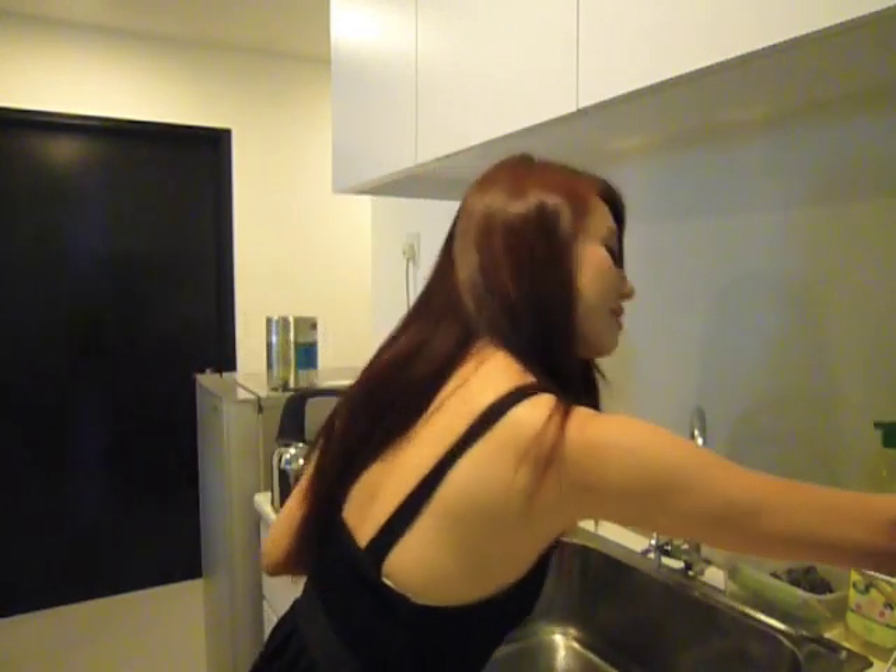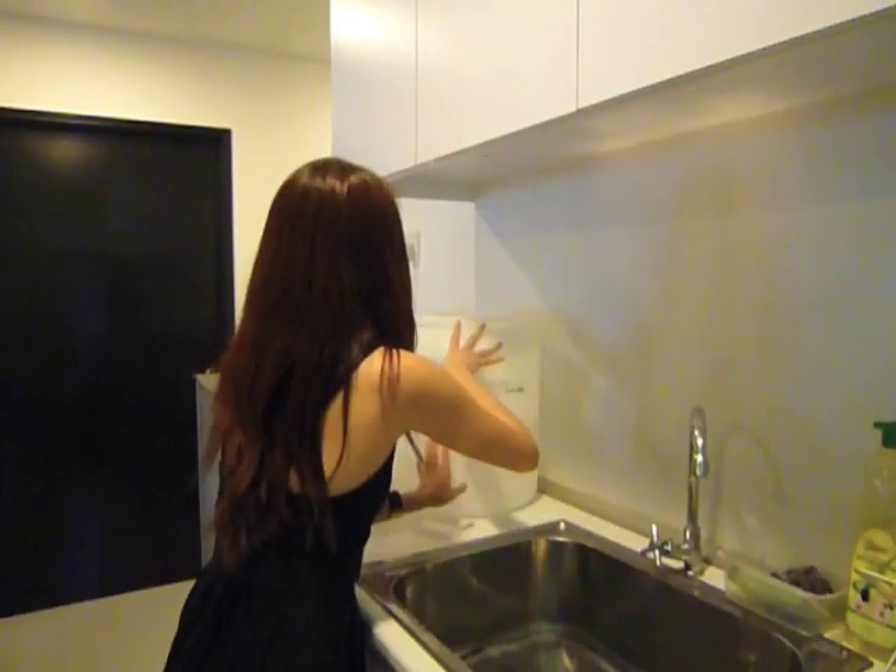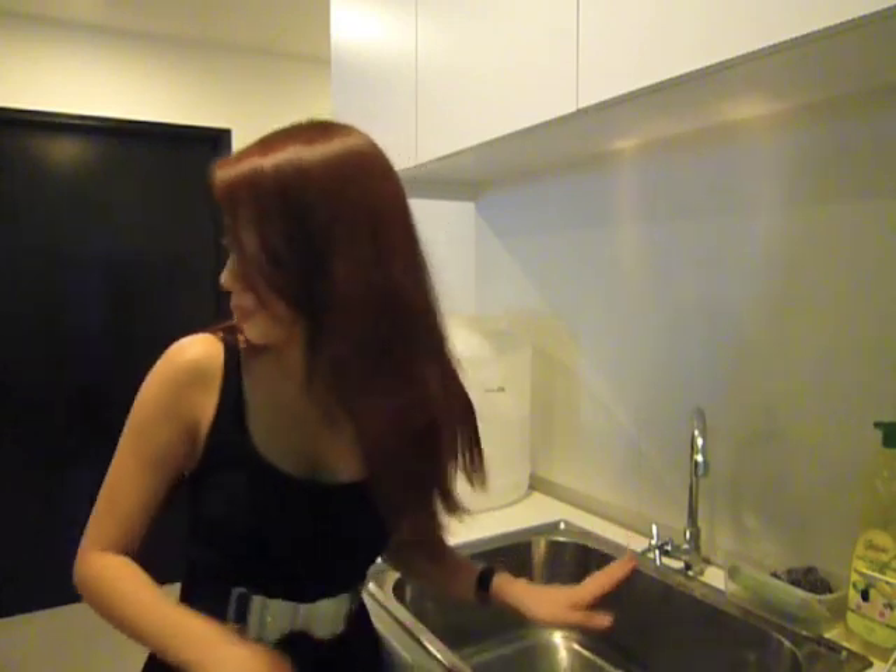Next we're going to drain everything dry. Make sure that you wash carefully all these hard to reach places like the rubber thread and all. While waiting for everything to drain dry,